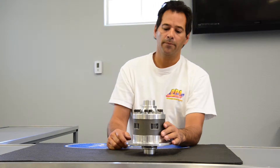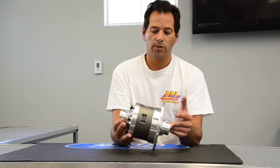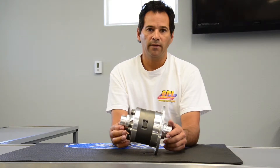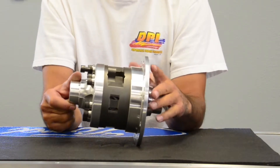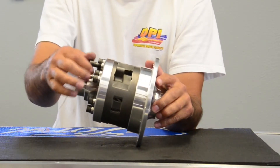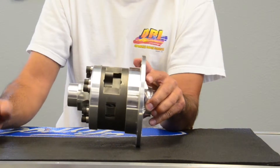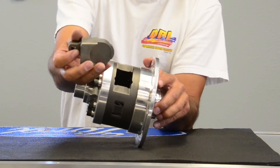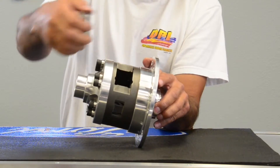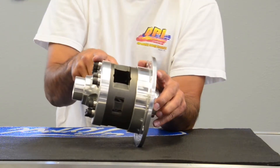Hi, Randy from DPI. We have here our differential torque sensing differential for an 8.8 Ford with C-clips. What's unique about this differential is we're able to put four pinions per side. We've offset them counterweighted with our block here for installing our C-clips, but we have four pinions per side for lots of strength.